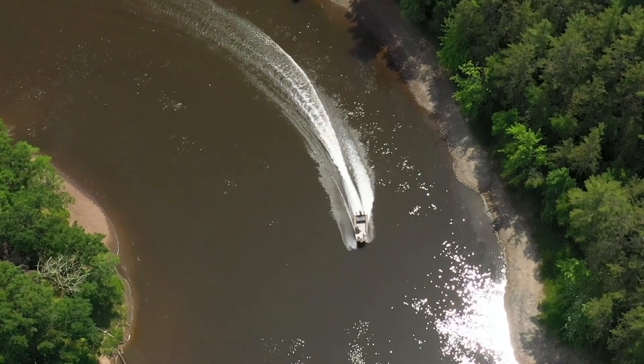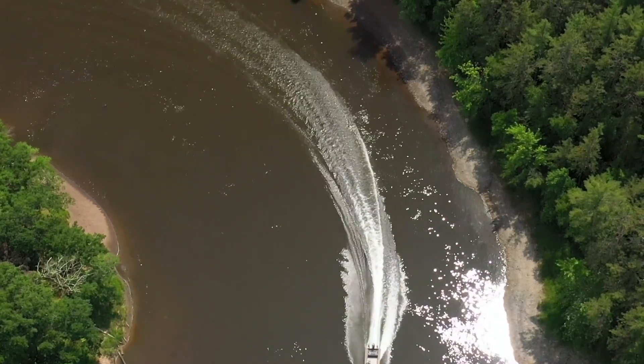We have taken this cool SmokerCraft Sportsman 1866 river boat with a jet motor and made it a river fishing machine. We're going to be using it in future In-Fisherman television shows. Thanks for checking it out — if you don't mind, hit the subscribe button below and we'll see you on the next video.